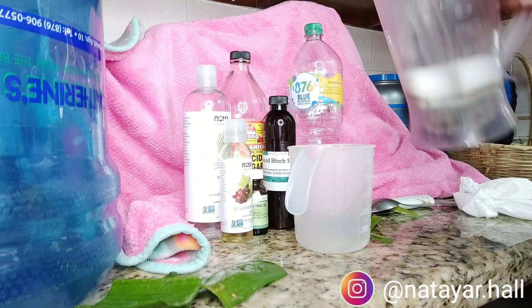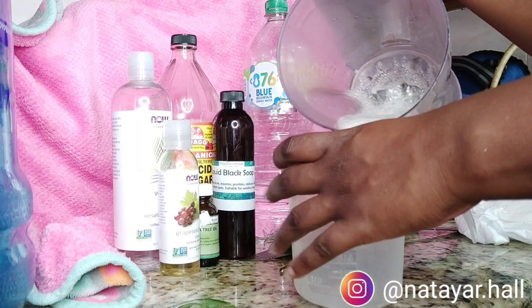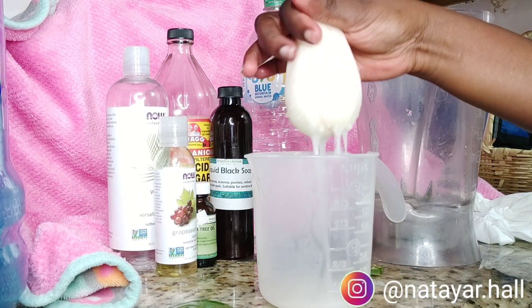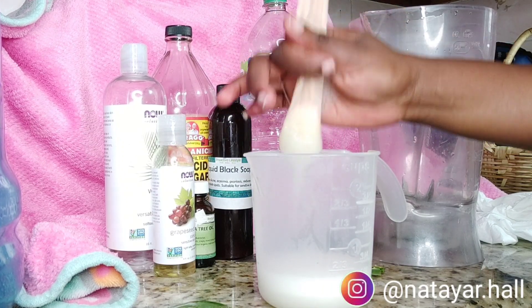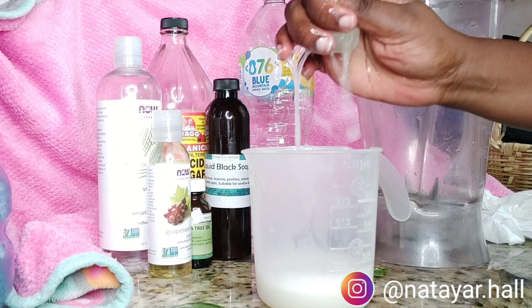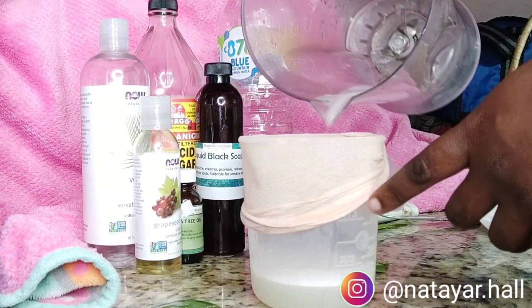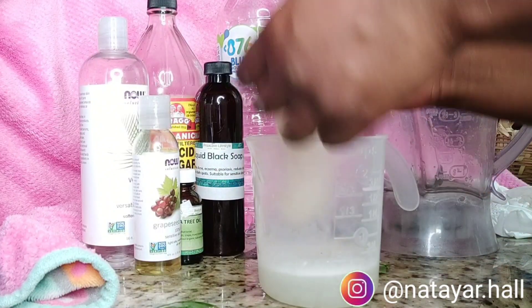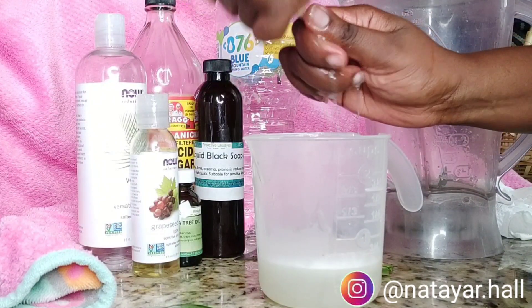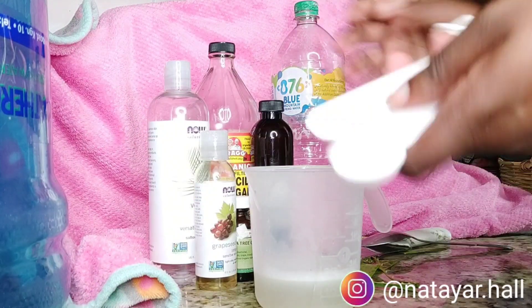I'm adding some distilled water to my aloe vera gel and blending it. Then I use a stocking cap to strain it — I don't want any of the pulp from the aloe vera in my shampoo. I run it through the stocking cap to get all of that out. I had a lot remaining after the first straining, so I went ahead and blended that as well, and you can see what's left. You don't want to waste it.